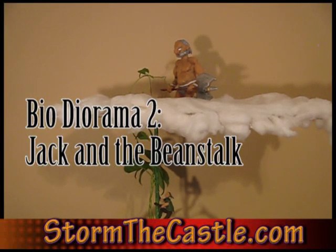Hi, it's Wilkins from thecastle.com and this is a video tutorial on a new bio diorama project that I just completed called Jack and the Beanstalk, for obvious reasons.